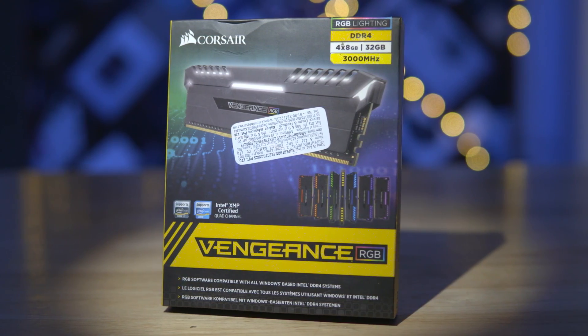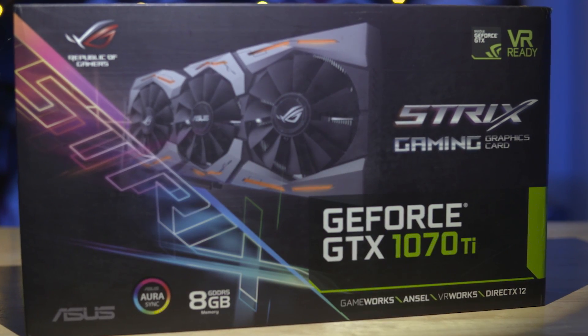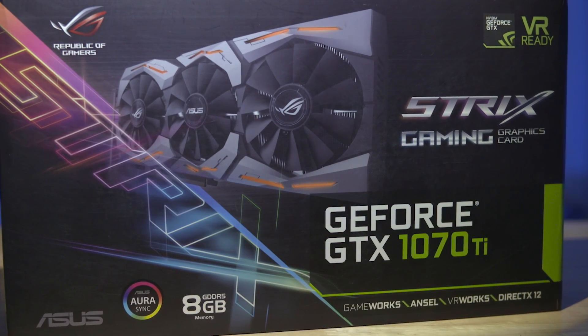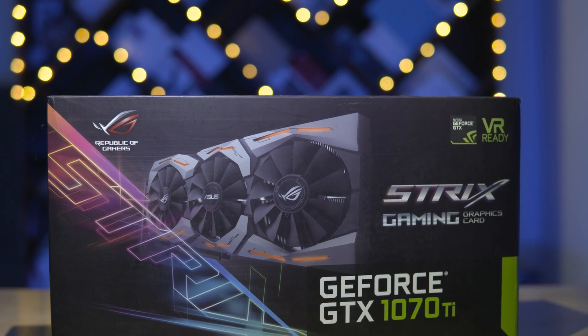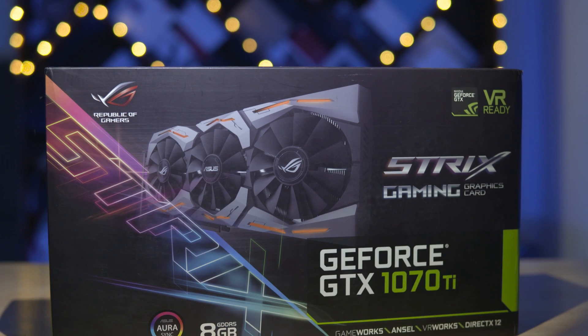Of course, no editing rig is complete without the GPU. For that, we have the ASUS Strix Gaming GeForce 1070 Ti. We've done a mini overview of the 1070 Ti before — there's a card to that video if you want to check it out. The ASUS Strix 1070 Ti strikes a delicate balance between power and RGB.